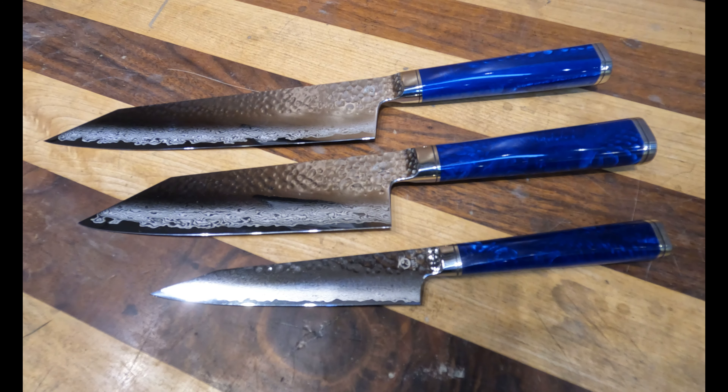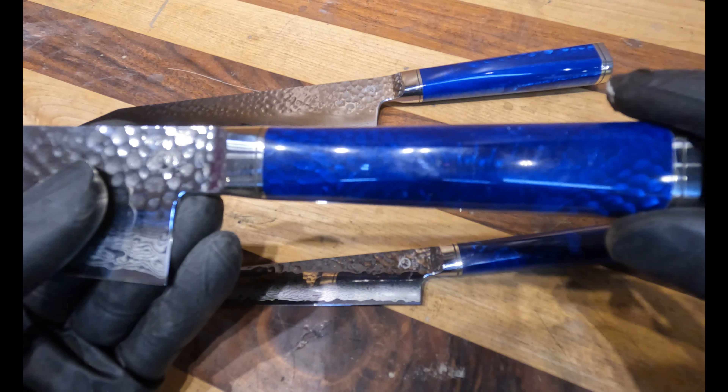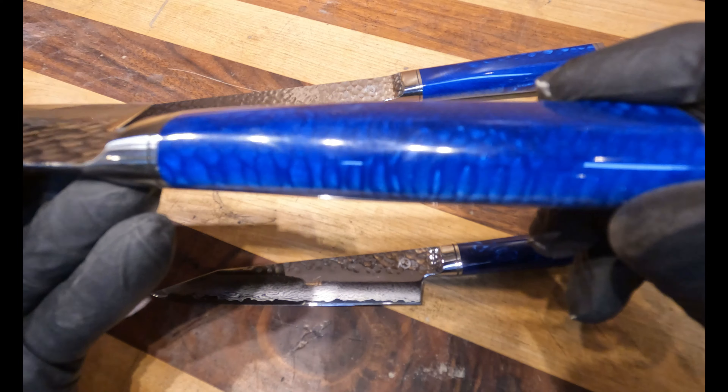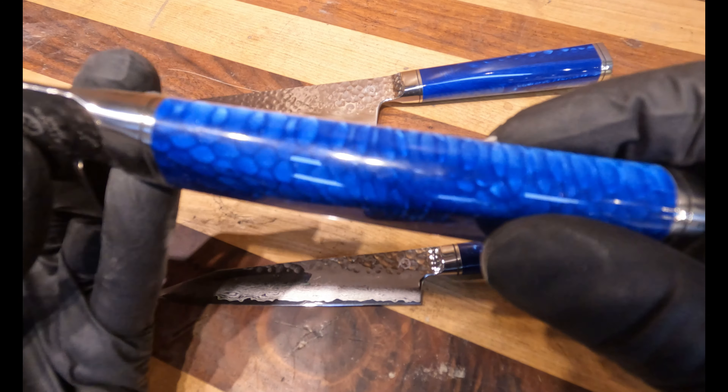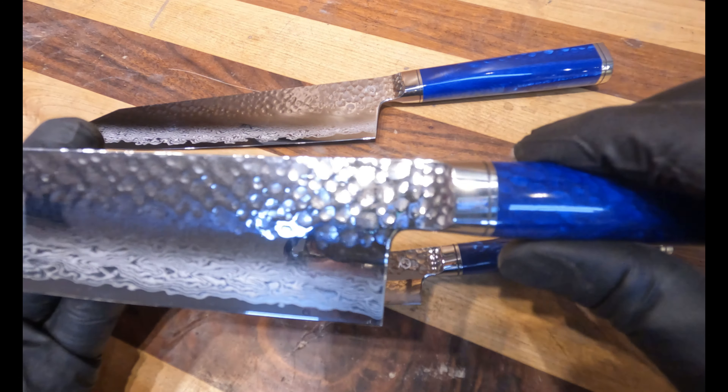Russell here, today talking about the Sōryū line in Ryusen's lineup. Sōryū basically means blue or azure dragon, and they did this beautiful resin handle with scales in there. It absolutely sets this knife apart from other knives.